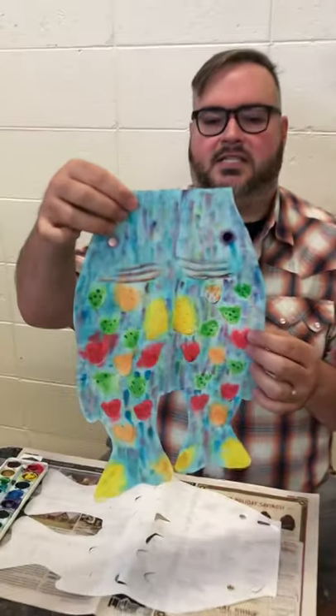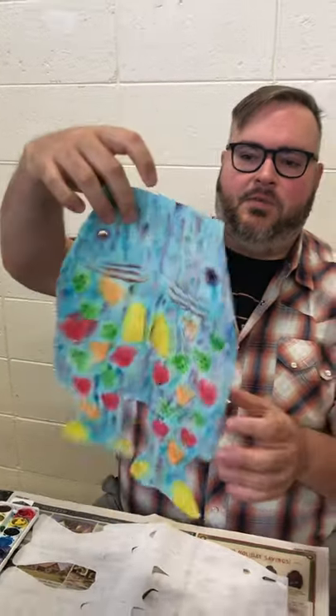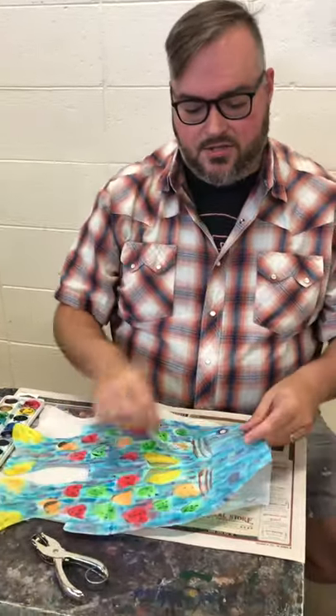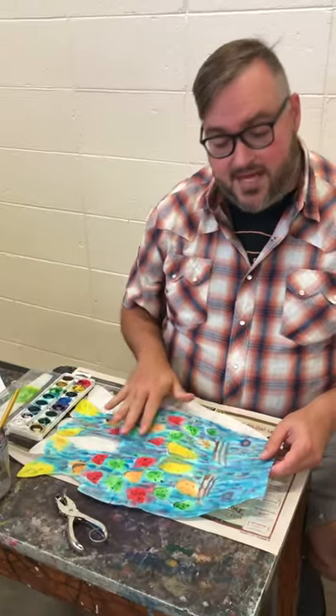Hi to all my youth-based friends. I hope you're having a wonderful summer. We've got a really great project for you to do. We're gonna be making Japanese wind socks. This is the back of mine — and there's the front. We're gonna be using watercolors to paint with them today. You can also use markers to go back and add little details. Just be creative when you're making this.